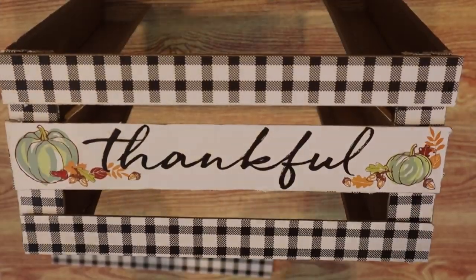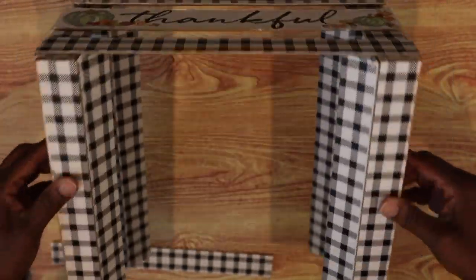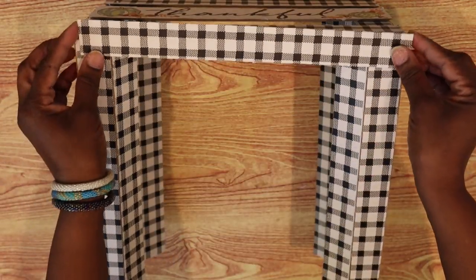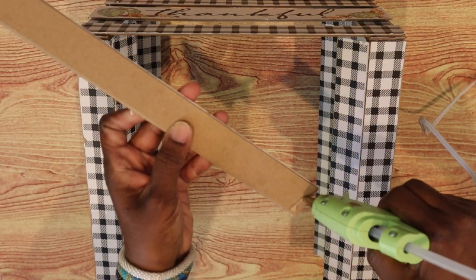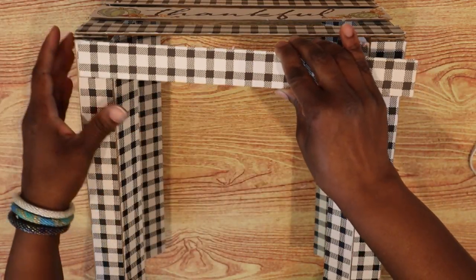Our little plant stand is coming together. I'm going to lay it down and then take an extra strip of the buffalo check and glue it right across the front — I think that helps to add more of a look of a little table to it.